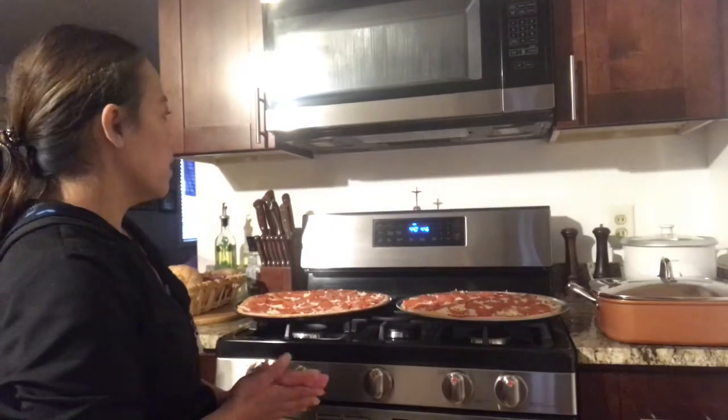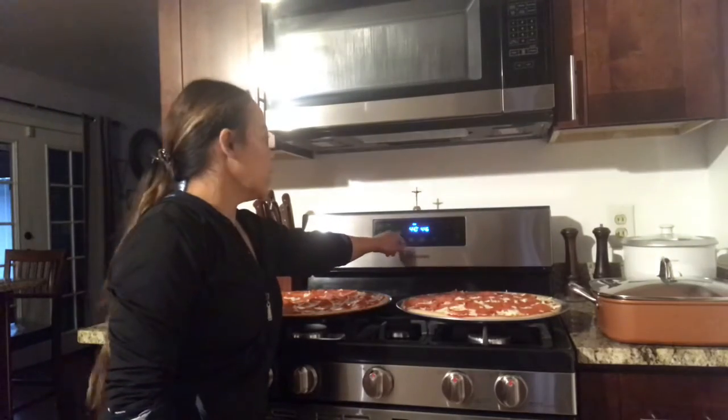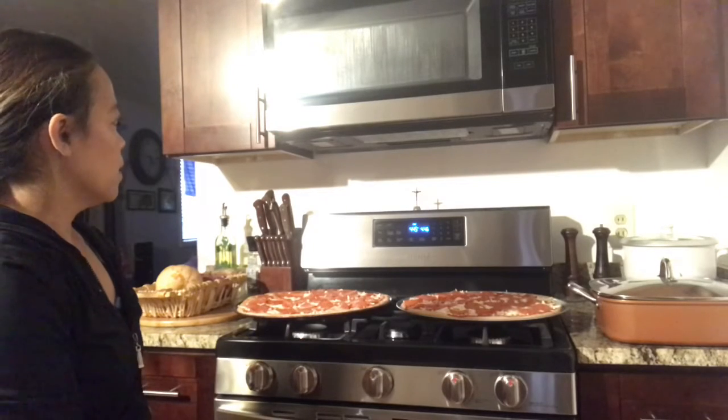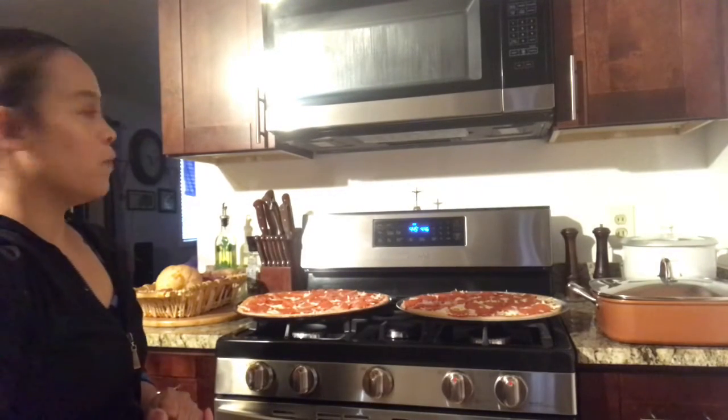It's been 10 minutes now and the temperature of the oven is at 440 — so just 10 more degrees. It will reach the setting I set. It'll be 450. Now it's 445.